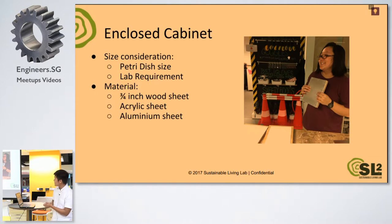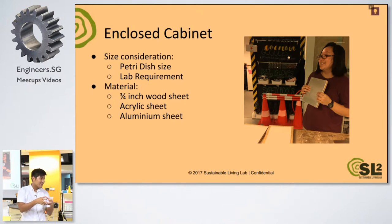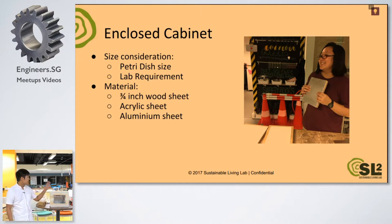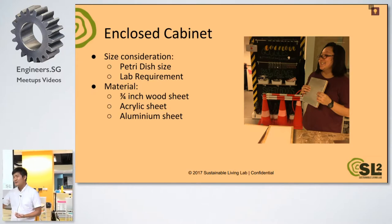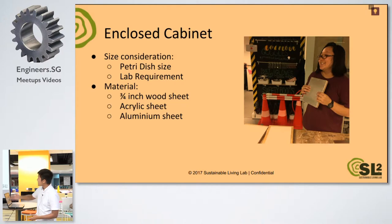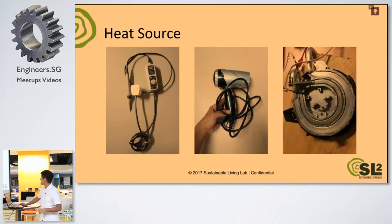For example, for the cabinet itself, some size considerations include the size of the petri dish — you want a box that's big enough to fit about 9 cm diameter petri dishes. At the same time, you don't want it too big because our lab is quite small, about 3 by 3 room space. For material, we just used whatever we have in our lab. A three-quarter inch wood sheet is quite thick because we want the insulation. The acrylic sheet is used for the window at the front with the door, and we also have an aluminum sheet to make it look more shiny.